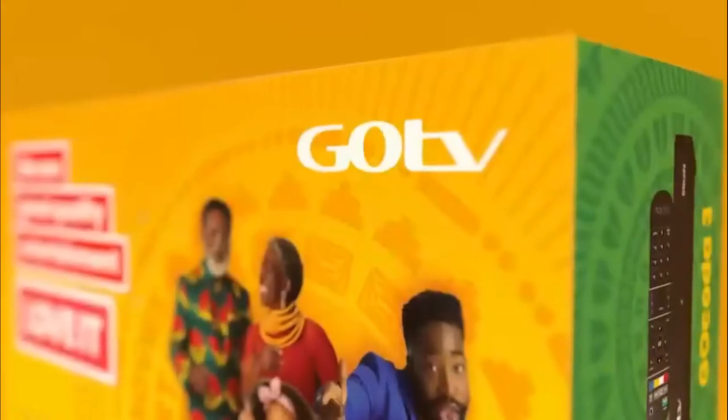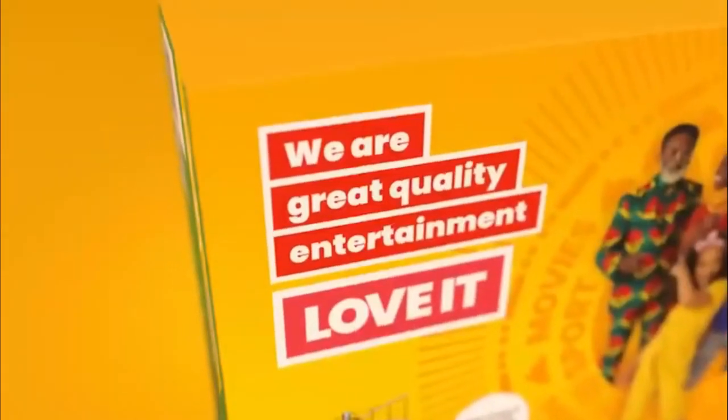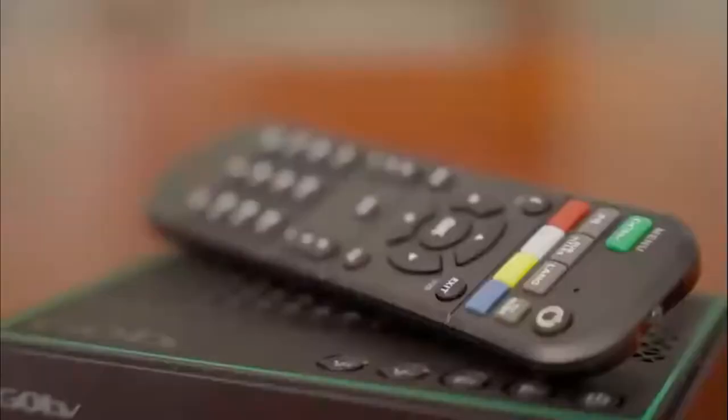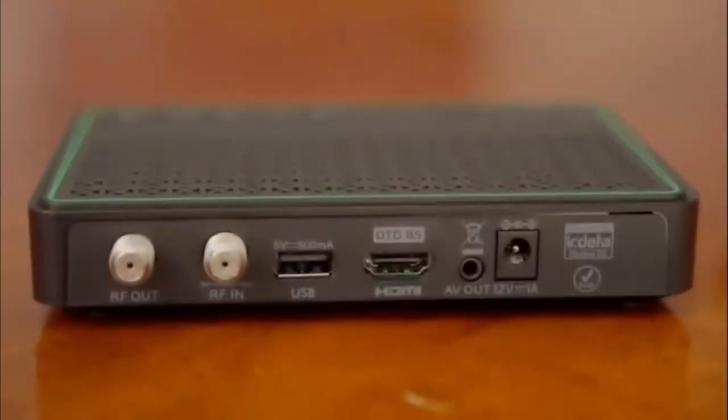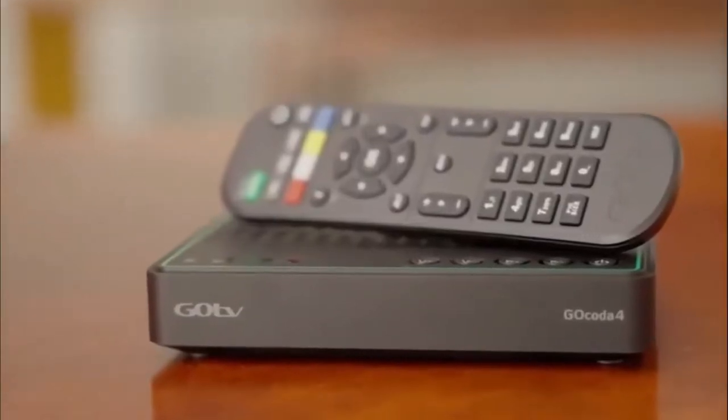GoTV is digital quality entertainment, which means greater viewing enjoyment for everyone. The GoTV decoder is designed to plug in and play. It is simple to install, and you can do it yourself.